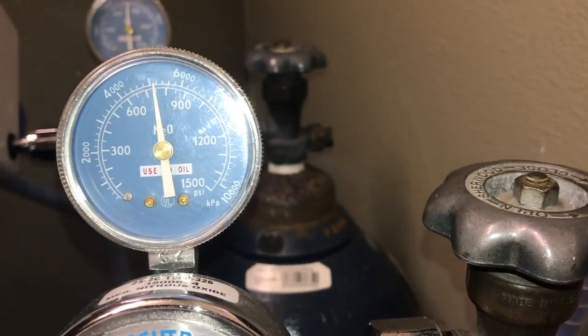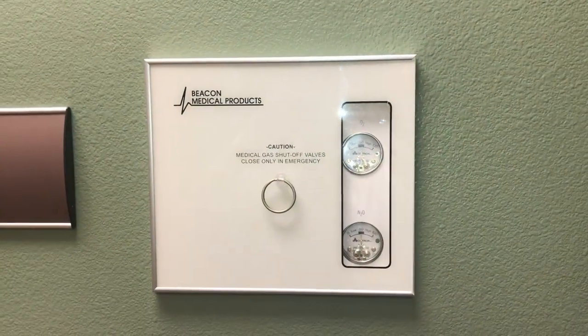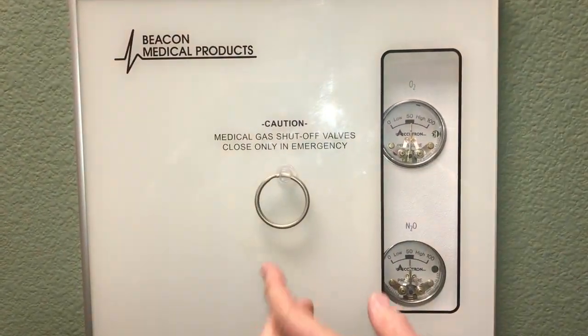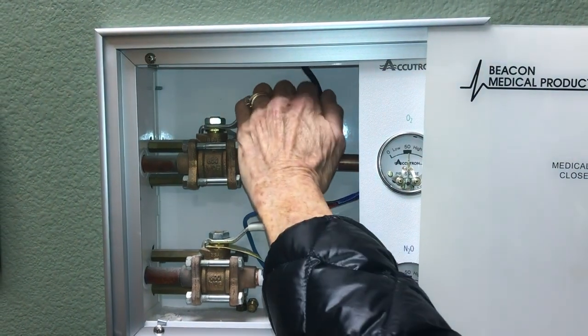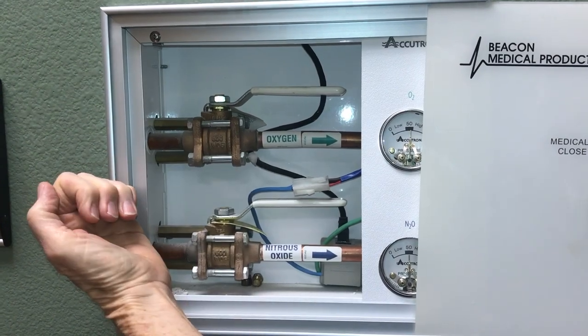Here is a nitrous gauge. The next system is the emergency shut off valve. Faculty would be required to shut this off in the case of an emergency. The valve levers are pulled outward towards you to shut off the oxygen and the nitrous oxide system.